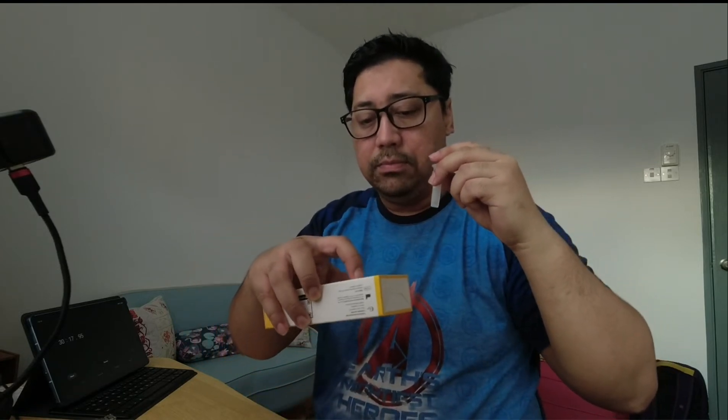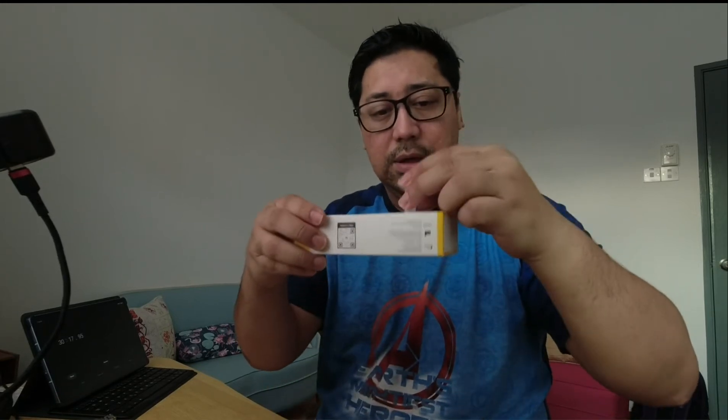Lepas picit, dia suruh goyang pula. Sudah guncang tu, kita ambil semula kotak dan masukkan dari bawah — boleh buka dari bawah. Kemudian tunggu 5 minit supaya reagent dapat bercampur dengan baik dengan air liur.